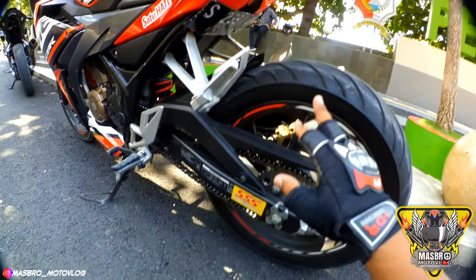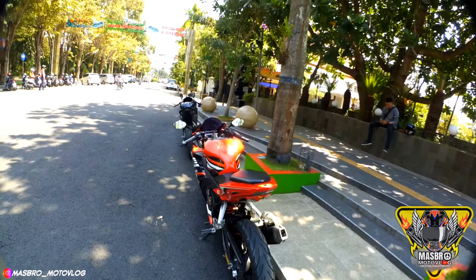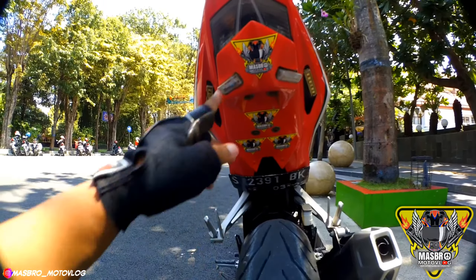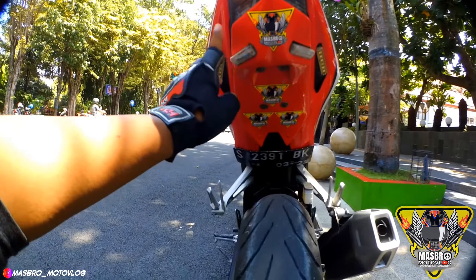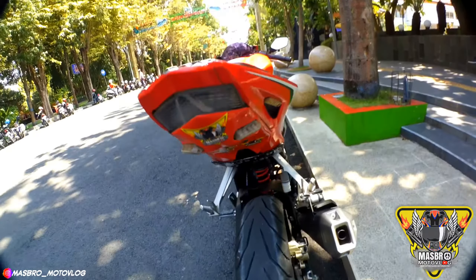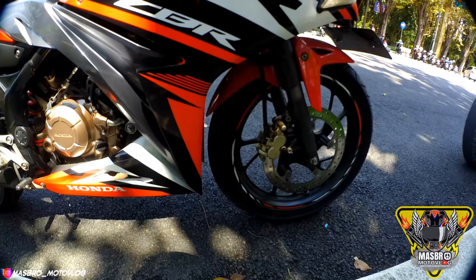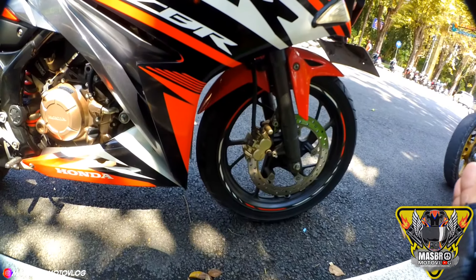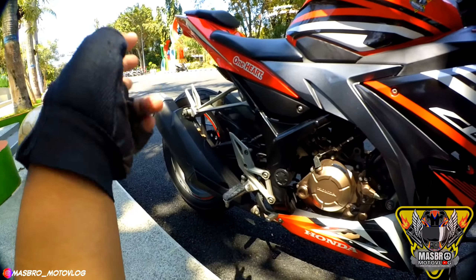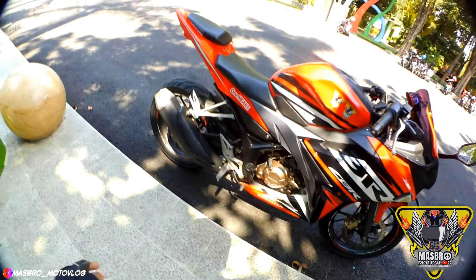Ban memakai Pirelli Angel City, ukuran belakang 140/70. Belakang memakai undertail, saya dobelin karena kalau cuma sen ini kurang kelihatan dari belakang. Ini masih teori jadi agak oleng sedikit motornya. Harusnya kalau belakang 140/70, depan harusnya 120/70, tapi ini masih teori jadi agak oleng sedikit.